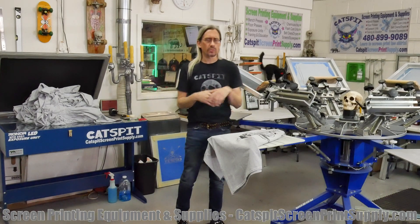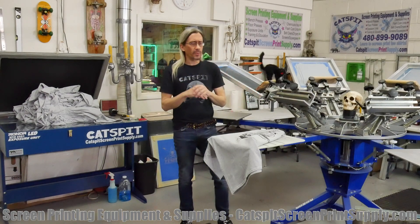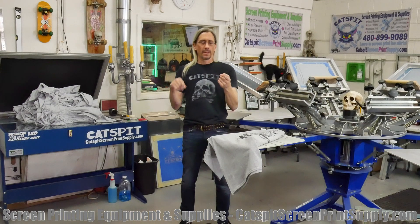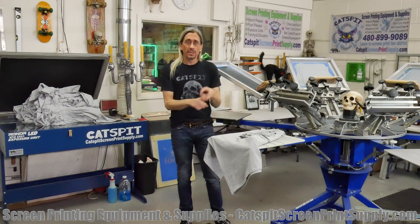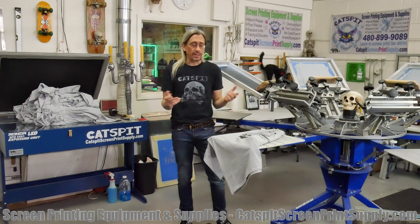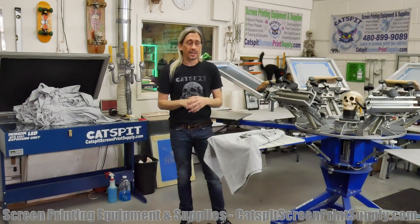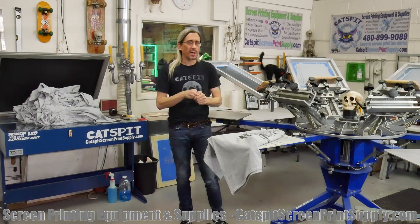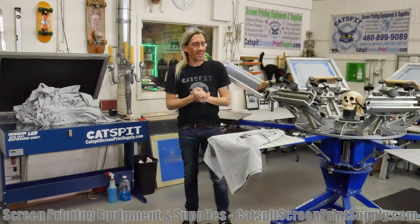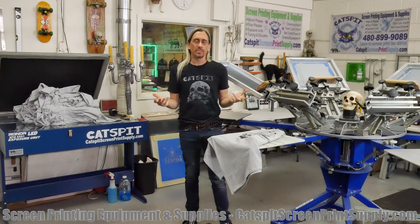When you're looking at how many shirts you can print an hour, just remember it really depends on exactly what you're printing, how much ink you're printing, and who is doing the print work. That's about it — I'll probably think of some other things to add after I finish this video, but if you have any questions, leave them in the comments below.